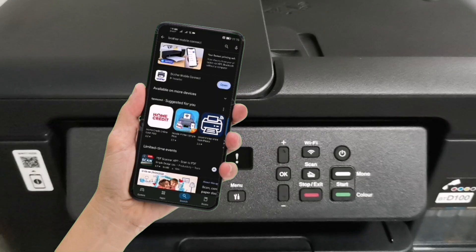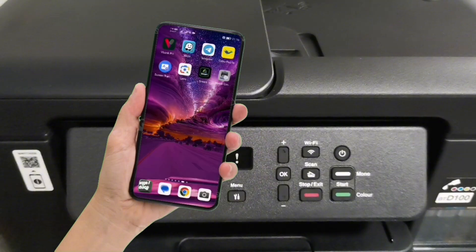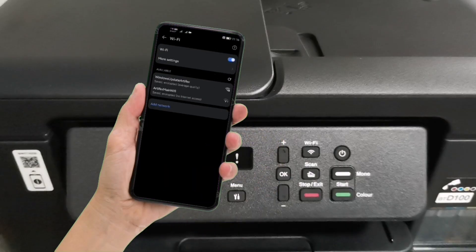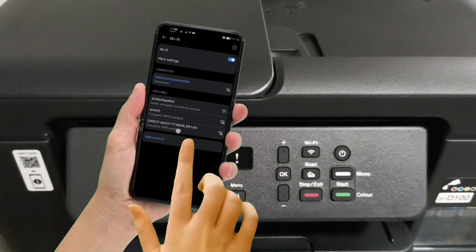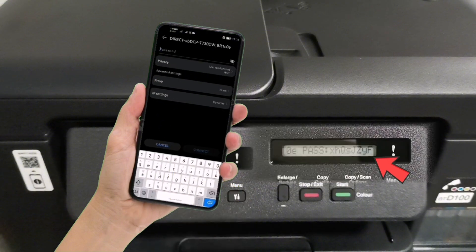After installing the mobile application, connect your mobile phone to your printer's Wi-Fi access. Just turn on your Wi-Fi and connect to your printer's Wi-Fi access shown on its screen. Tap on your printer's Wi-Fi SSID and enter the password shown on its screen.